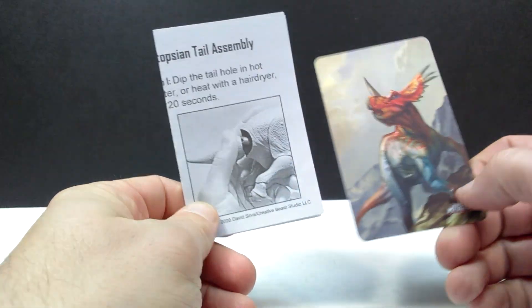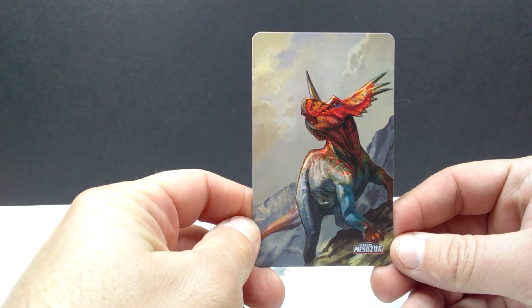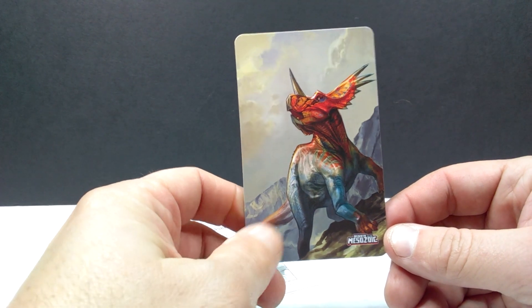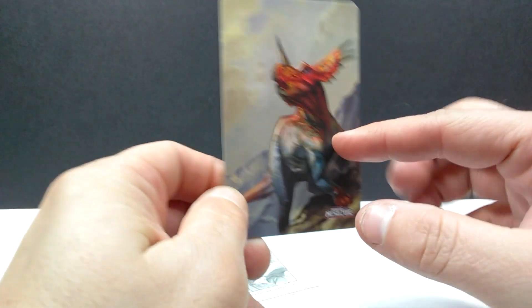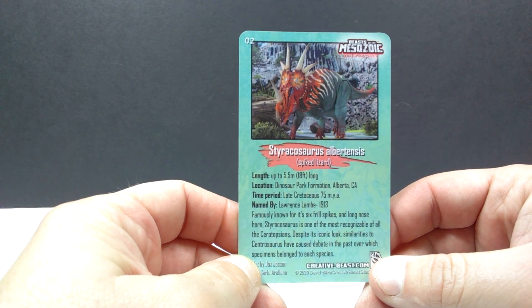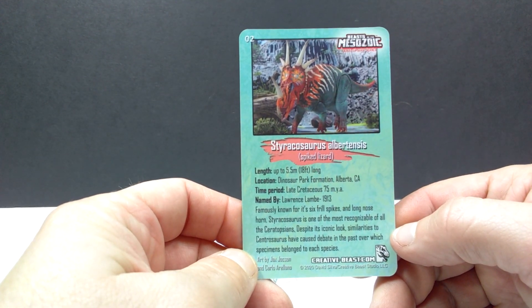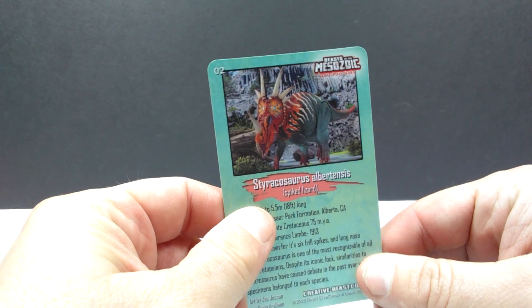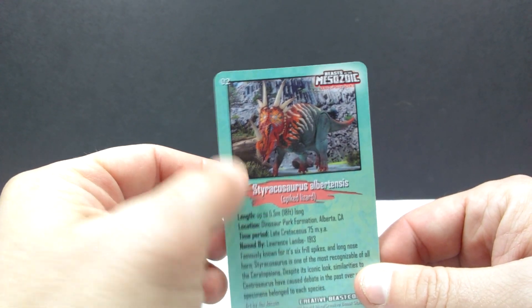As usual, we have the really nice card in here as well as the tail assembly. That card is beautiful — such a cool image of the Styracosaurus, looks like he's out on a ledge. I love the fact that they include these cards. On the back is an image of the actual figure looking fantastic, along with some information on the Styracosaurus. The cards are really high quality and they come numbered, which I hadn't noticed in previous reviews.